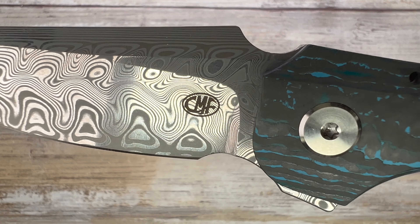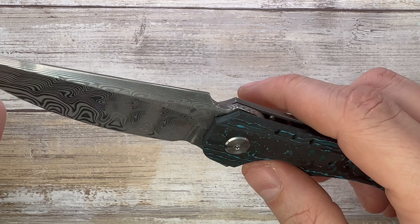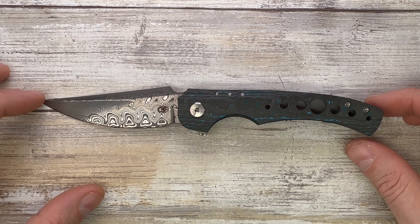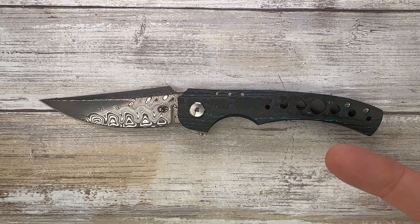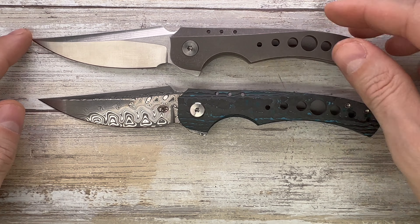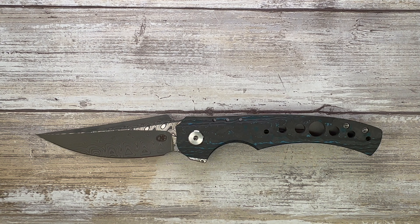This is the CMF Metalworks and Alliance Designs collaboration. Yan Pikarsky designed this Conquest right here, and this is the production version of the custom one — which happens to be this fella right here. Stay tuned for the upcoming comparison between these two.